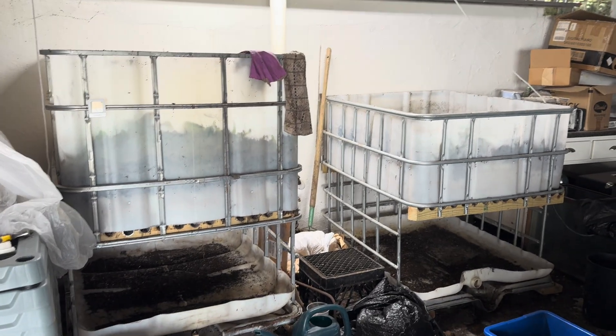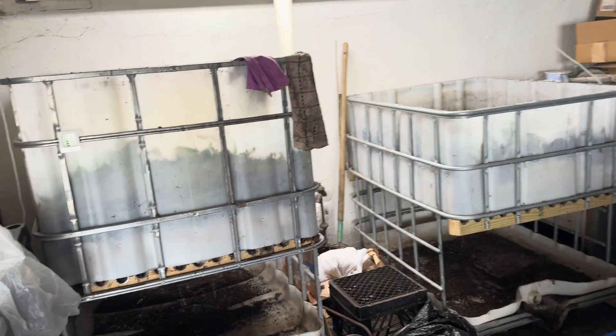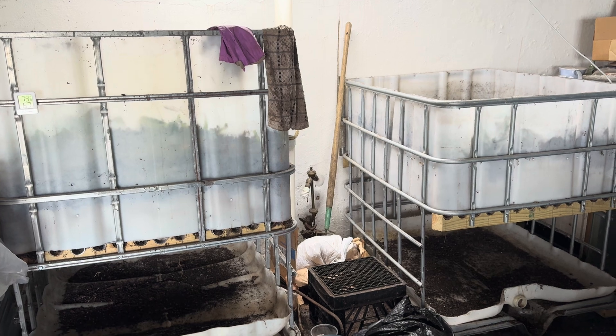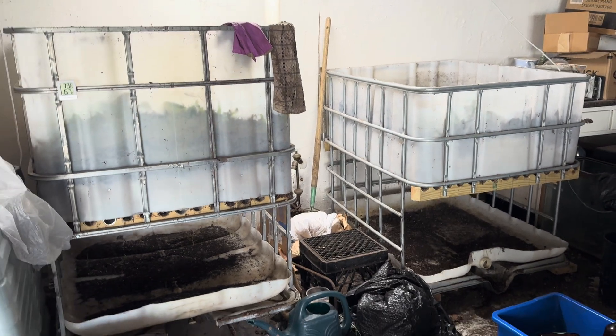Hey everyone, it's Ro with Ro's Wigglers. I haven't made a video in a minute and I'm realizing I haven't shown you all very much having to do with some of my larger worm casting production systems.